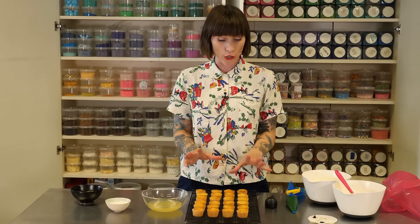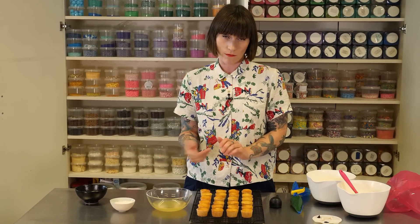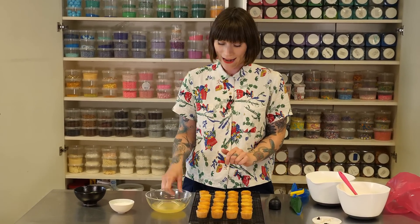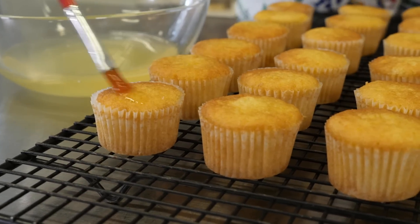My cakes came out of the oven, cooled down, and are now ready to be finished. But first — we saved that syrup earlier from draining the peaches, and I'm going to just lightly brush the top of each of my cupcakes with that syrup, just to give them a little bit of extra lovely peachy sweetness.